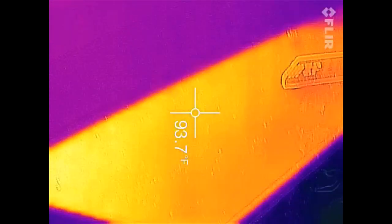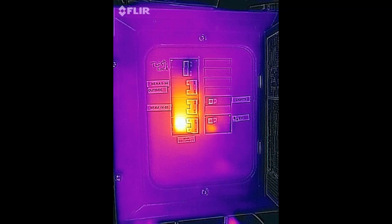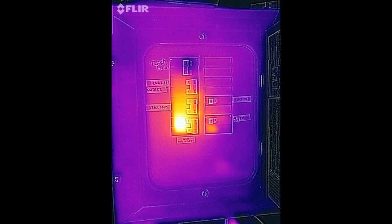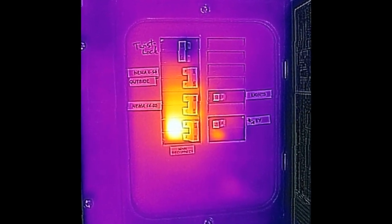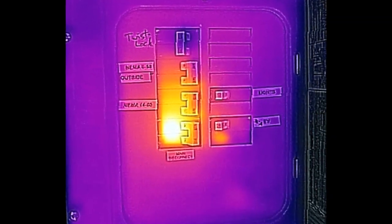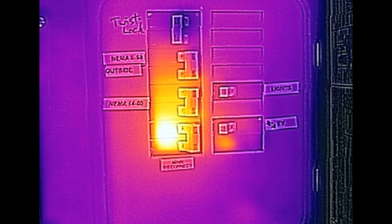My garage is rated for about 12,000 watts and we actually ended up blowing the garage main fuse. In the thermal you can see how much heat is going through the main breaker in the garage. So we had to turn the charger on the bike down a little bit and then reset the breaker.